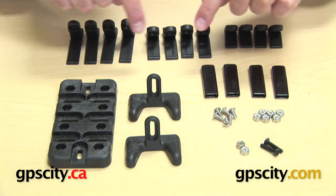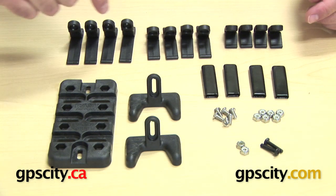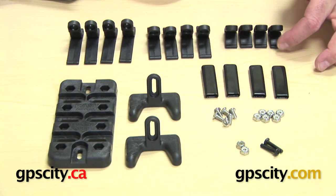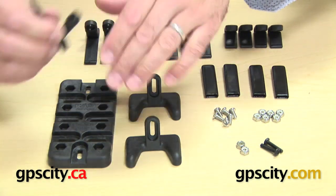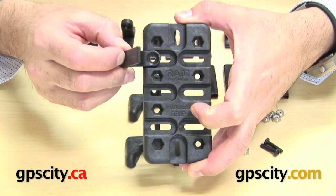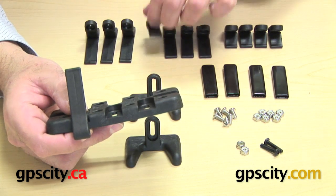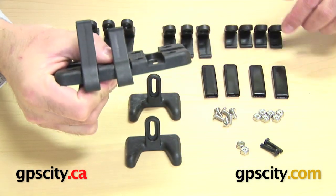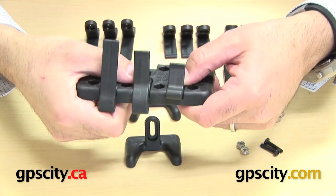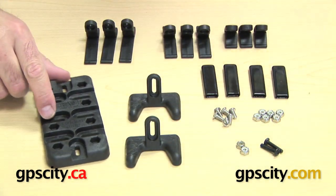Next you'll see the finger arms. There are long ones at one and three quarter inches, then ones at one and one eighth inch, and then seven eighth inch long finger arms. They do much the same as the top and bottom plates — they slide in wherever you want them and give you the width and thickness. You can see how the long, medium, and small arms differ in length and how they grip the spine of the cradle.